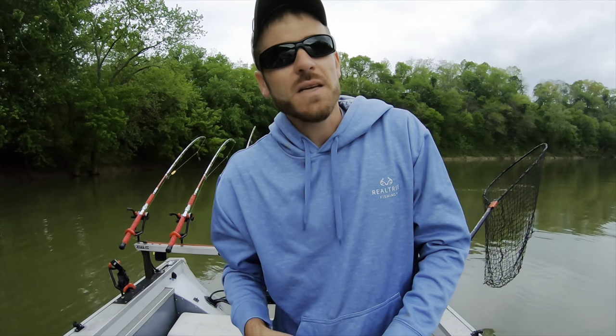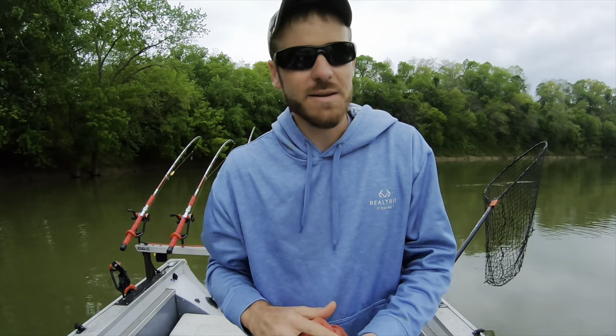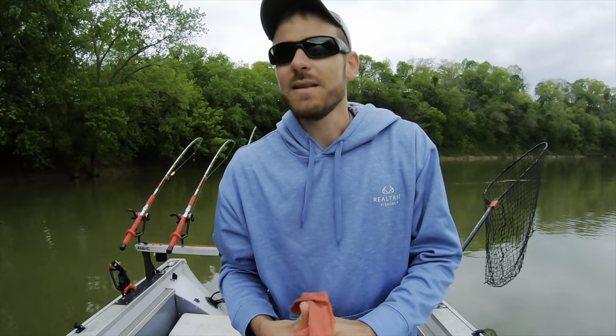We gave that spot another 30 minutes — just small fish pecking at our bait. So we're going to get on down the river a ways. There's another bend similar to this; we're going to head down there and check that out, and we might check out a couple more places on the way.